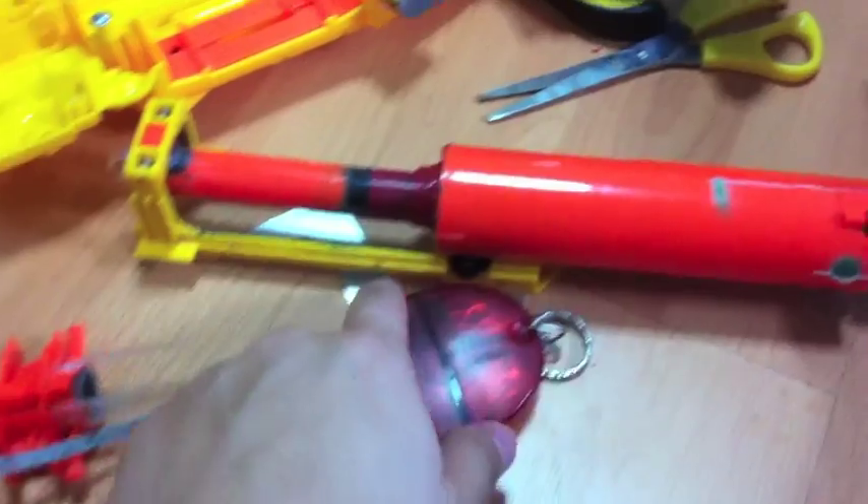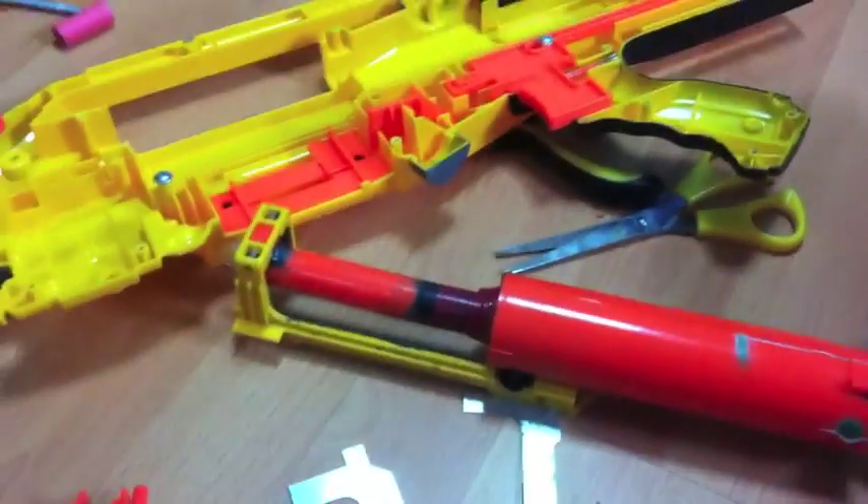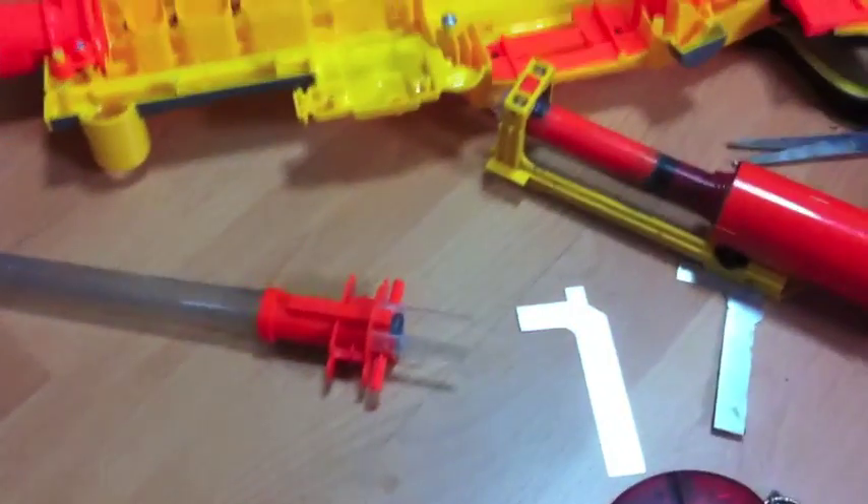I'm just going to epoxy on the aluminum pieces, give it a day or so, and then I'll have it firing.